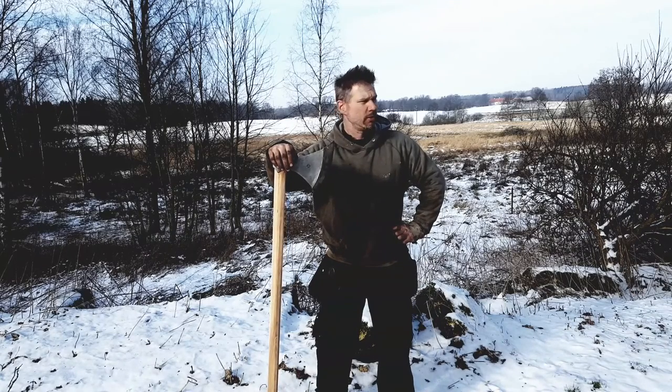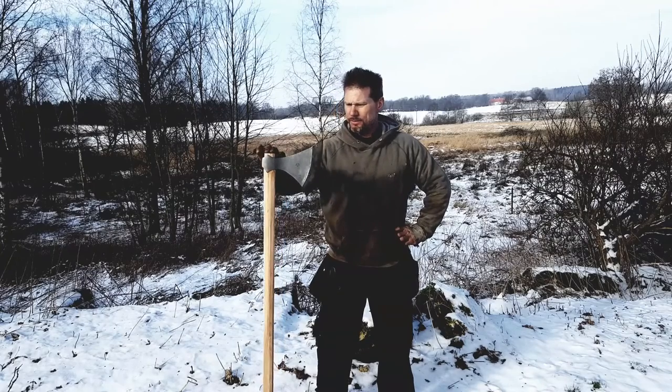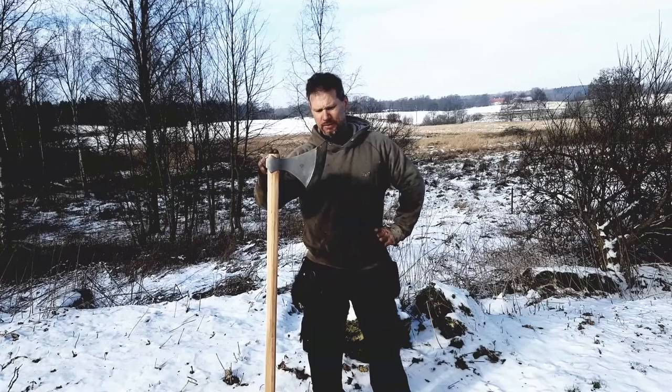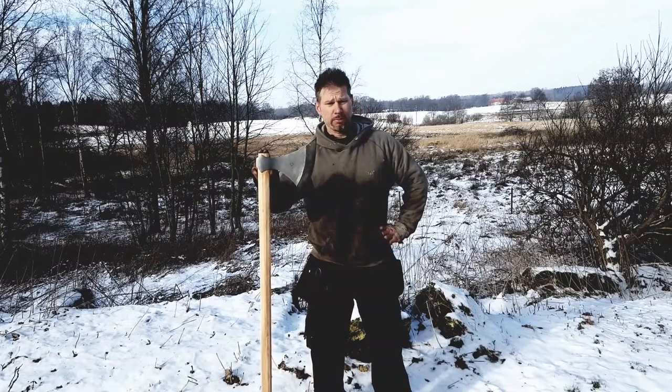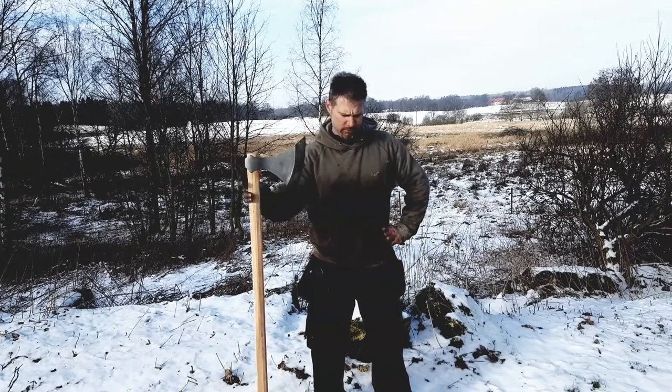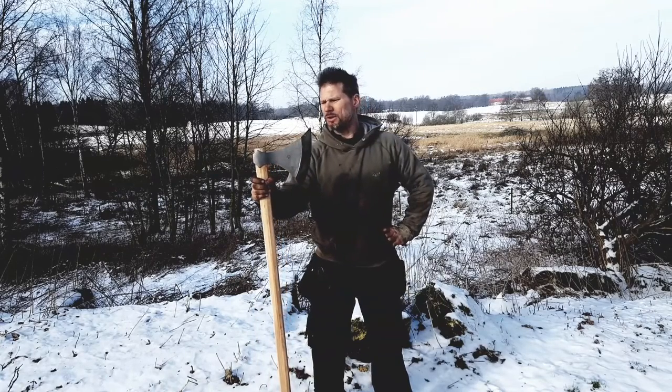This is one of my latest recreations. In Sweden it's called Breidöx, but simply it's a broad axe. Some people have started calling it a Dane Axe because of the Danes invading Great Britain.